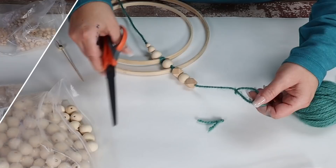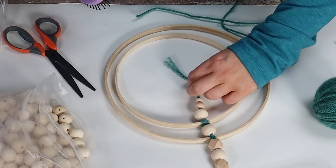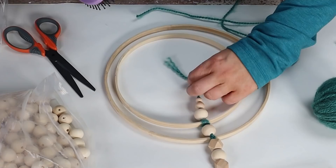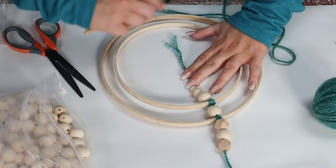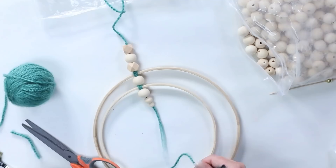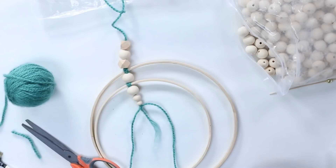I wanted to create a loop at the top so I could hang this on the wall. I love creating pieces like this because you can really change the look so much by adding different colored yarn or changing the beads. I wanted to make this yarn fluffy — I tried to use a hairbrush but that didn't work, so I ended up using a comb from one of my makeup brush sets. That worked okay but wasn't my favorite, so I kind of scrapped that look and just started adding additional yarn pieces to create a little tassel at the bottom.